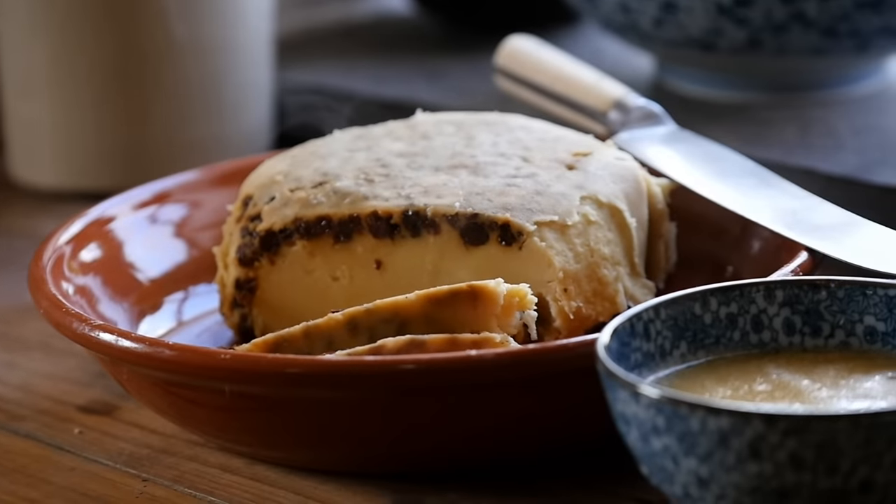This recipe is from Hannah Glasse's 'The Art of Cookery, Plain and Easy,' probably the most popular English cookbook from the 18th century. And this one's called a batter pudding. It's an interesting pudding.